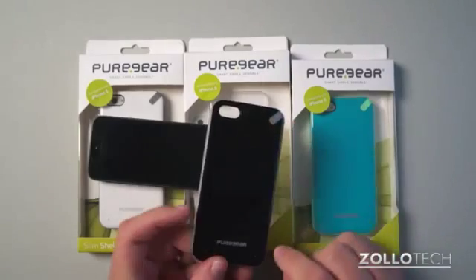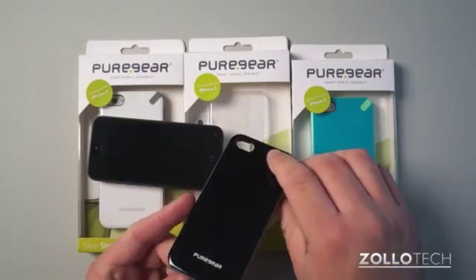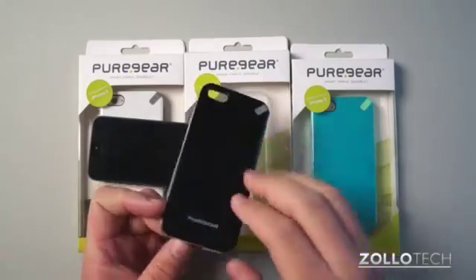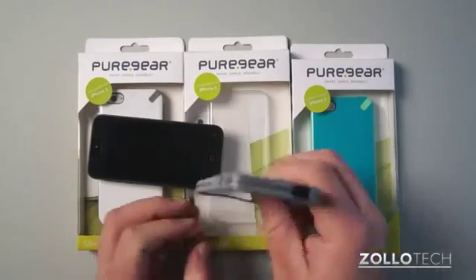A little bit of rubber right here. It has a nice cutout for the camera — it doesn't interfere with the camera whatsoever. It also has these three nubs here; there's one here, here, and here that keep it up off the table. And then on this side you can see we have our volume buttons and cutouts and things like you'd expect.